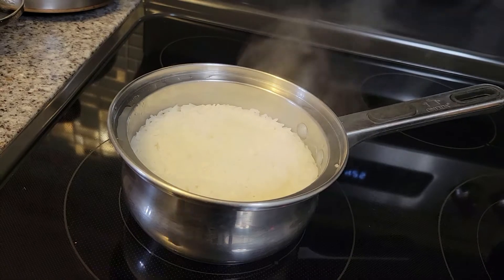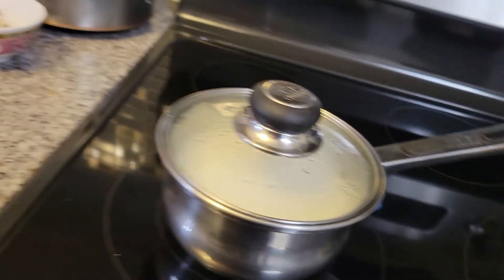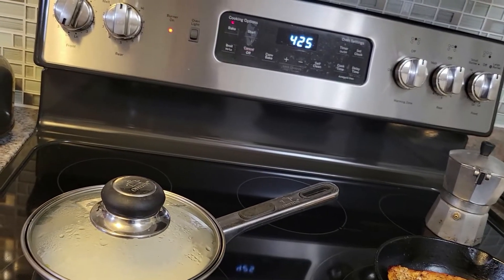Hello everyone, today I am going to share with you a simple, healthy, and easy to make dinner I made. If you ran out of ideas for your dinner, watch this video and you might get an idea for your dinner.